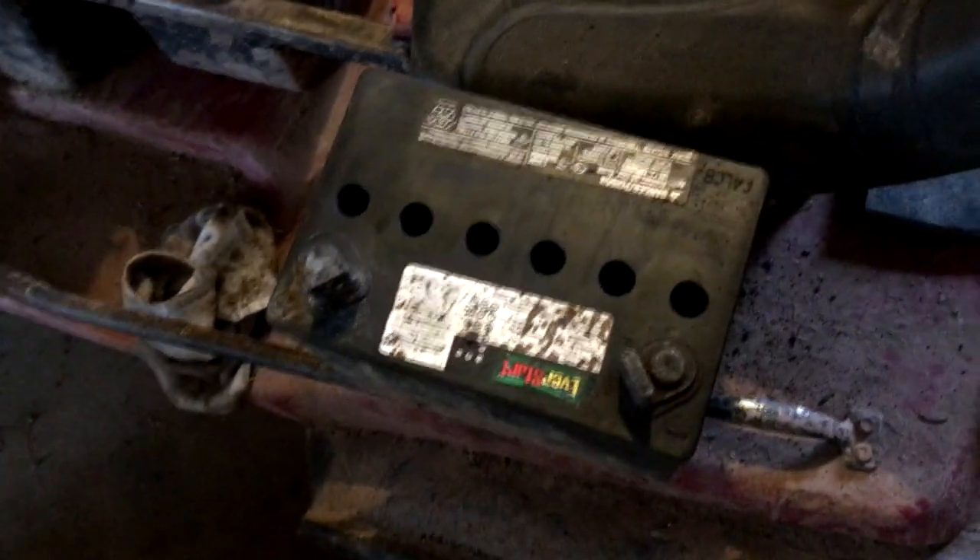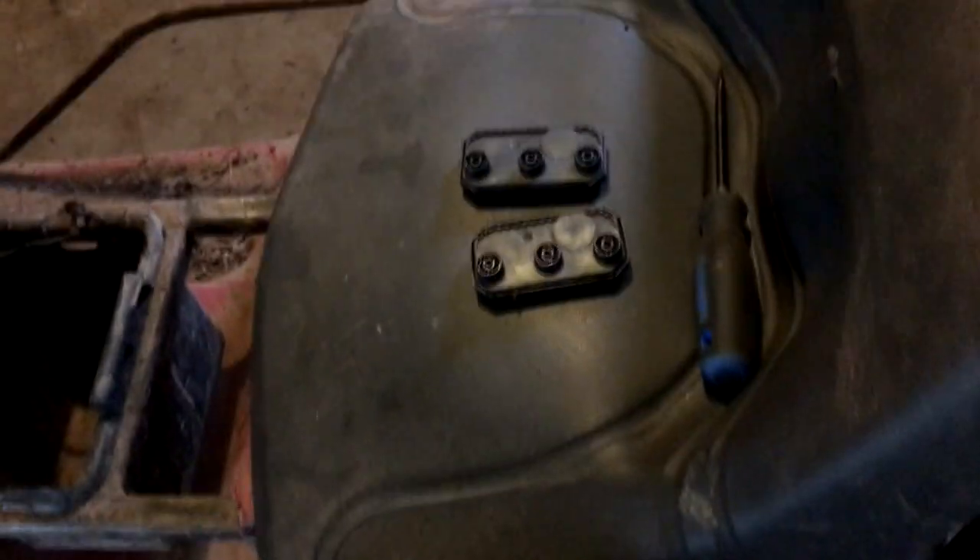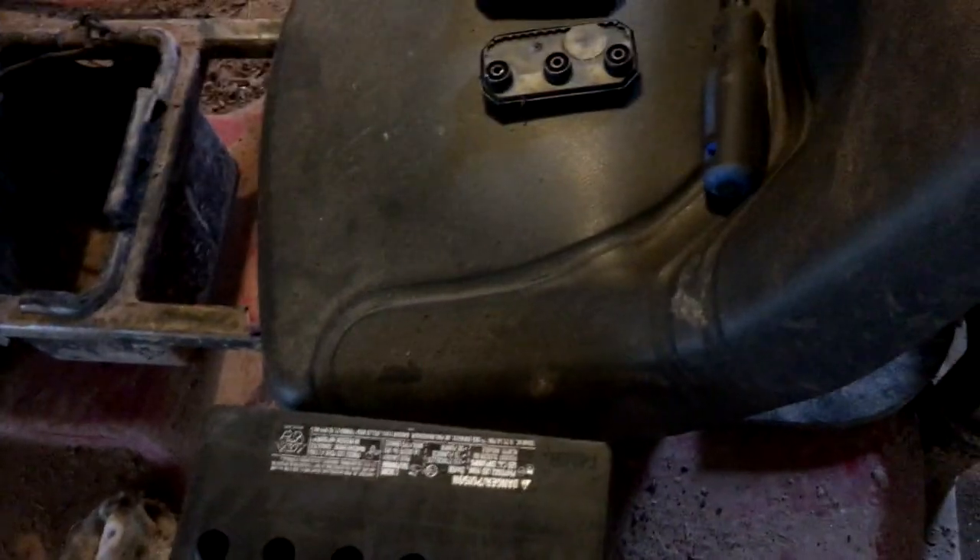Now on the battery, you're going to pop the covers off. This is probably only for older batteries, because a lot of the new ones they made it so that you can't get those covers off — they don't want you to be able to do this. But if you have an older battery like this, you can fill up the water.